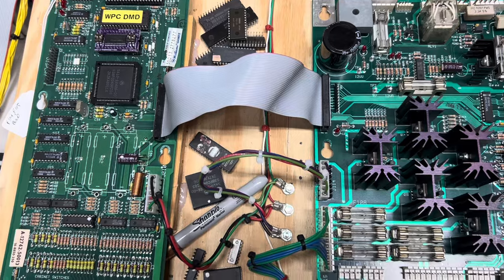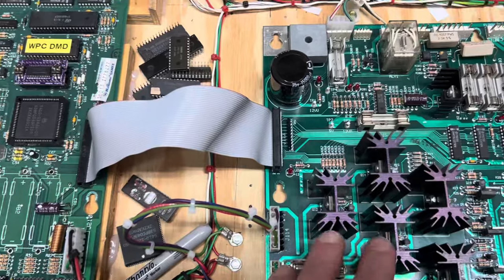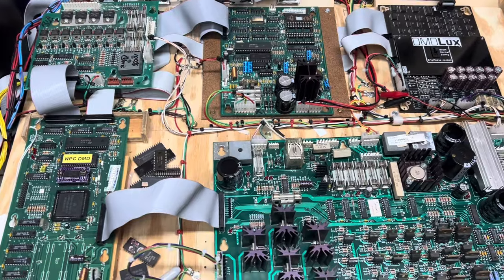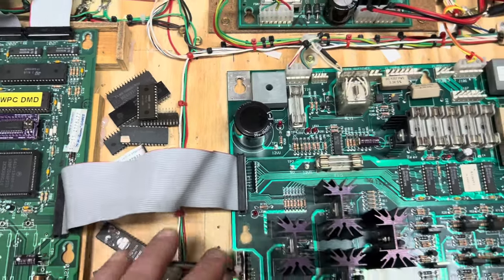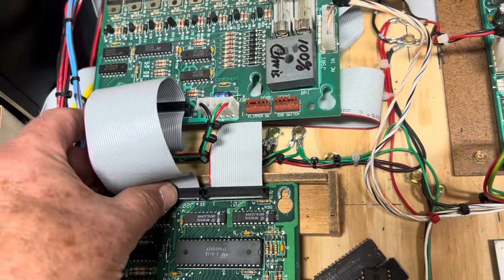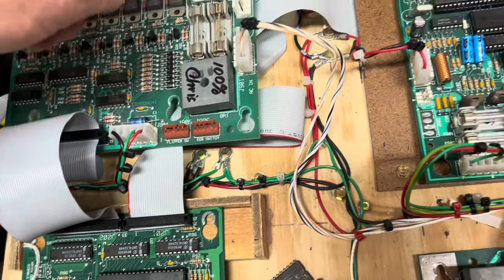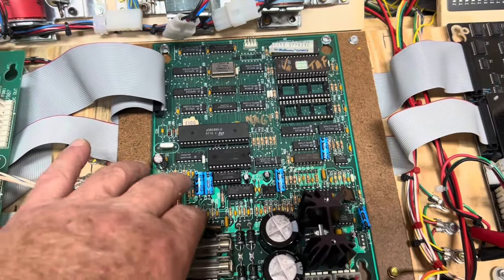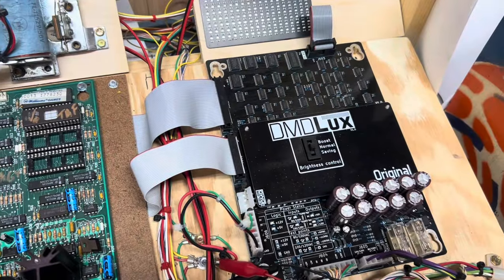Let's do a very quick tour of my WPC bench. The first thing to notice is that the boards aren't quite laid out with the same spacing as in the WPC back box, so if you're going to do this you need to make the ribbons longer to stretch from board to board. I like to put the dual row headers on so that this one comes up to the board and then flips under it. I made it do the same thing here to go underneath the soundboard, and this will accommodate both the pre-DCS and the DCS soundboard, then over to the DMD controller.